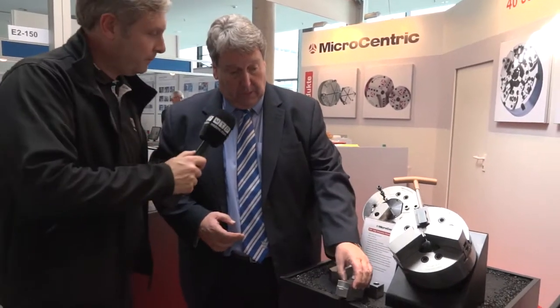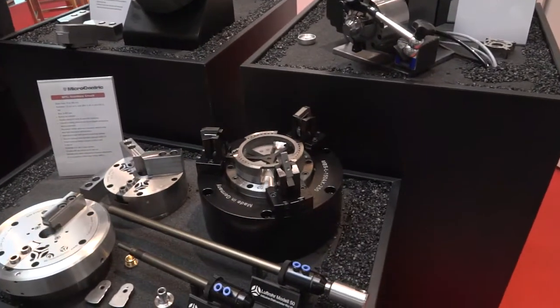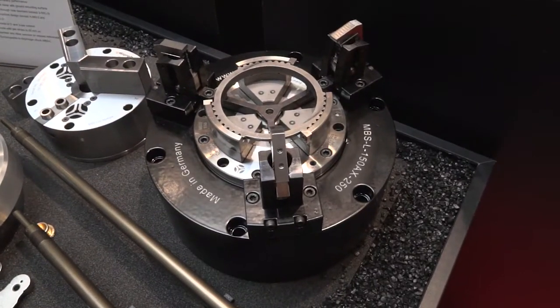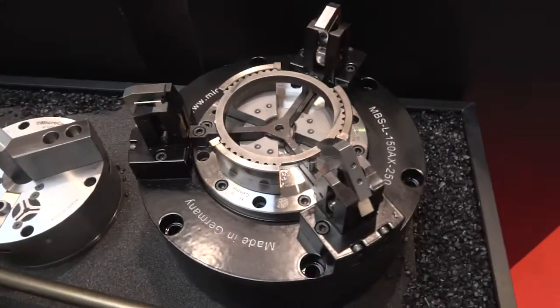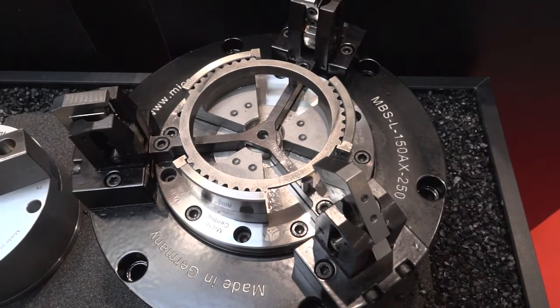This is a gear chuck. What we're doing here is clamping on the outside diameter of the gear. We can also clamp in the pressure angle of the teeth of a spline, so that you can machine the bore concentric to those outside parameters.